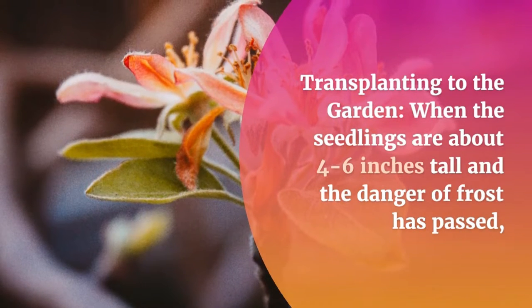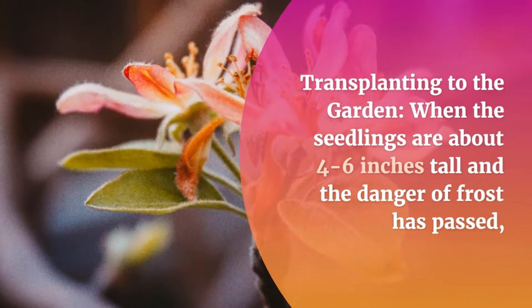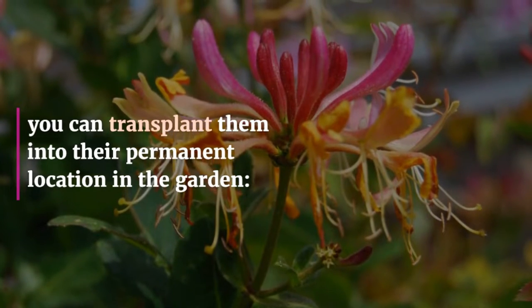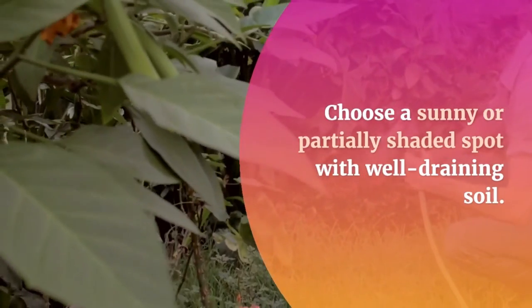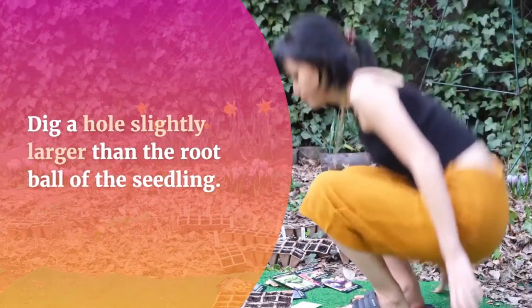Transplanting To The Garden: When the seedlings are about 4-6 inches tall and the danger of frost has passed, you can transplant them into their permanent location in the garden. Choose a sunny or partially shaded spot with well-draining soil. Dig a hole slightly larger than the root ball of the seedling.